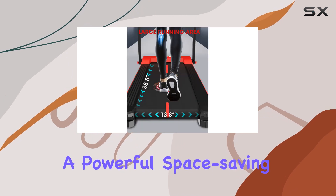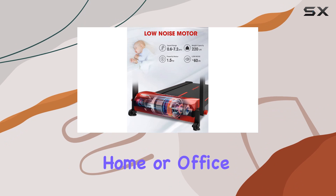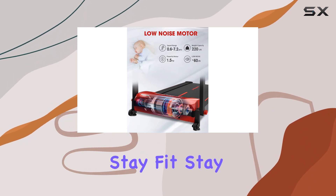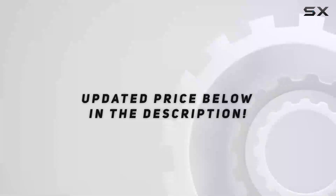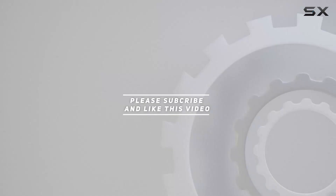In summary, the X Windays folding treadmill is a powerful, space-saving, and feature-rich fitness companion that seamlessly fits into your home or office. Stay fit, stay healthy — check out the video description for the updated price, and thank you for watching.